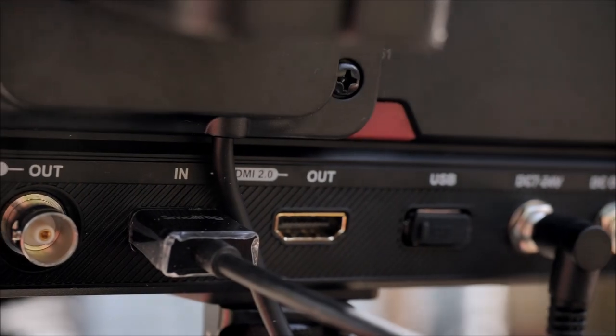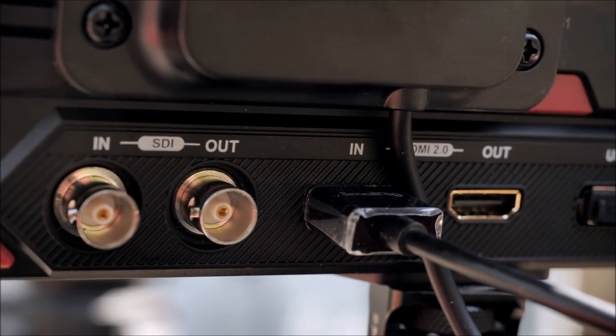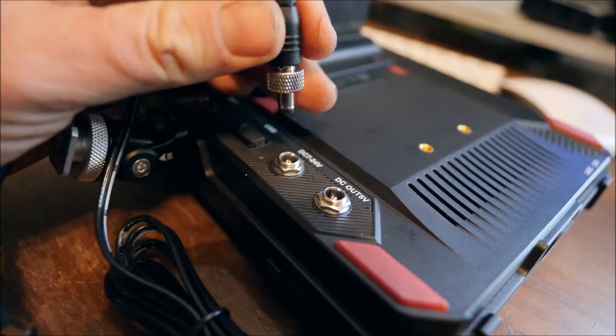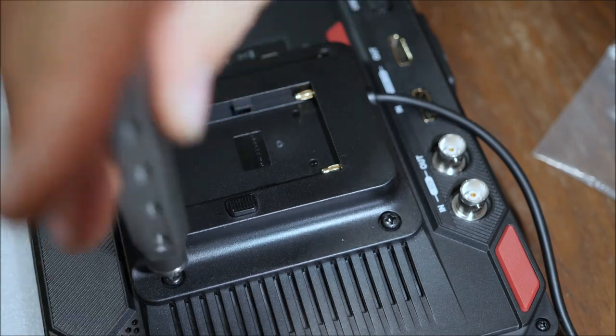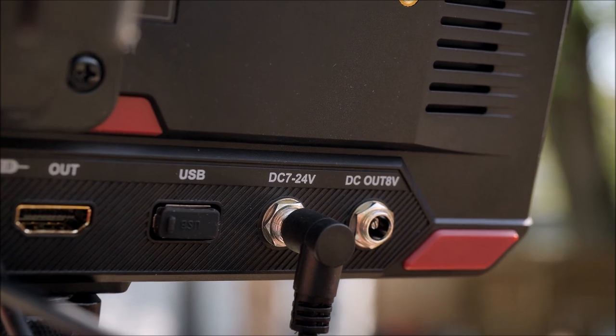The HT10S has both HDMI 2.0 input and output and also a 3G SDI input and output. It can be powered with the included AC wall adapter with threaded locks, or you can attach the included NP-F battery plate. The monitor also has an 8V output for powering other devices.